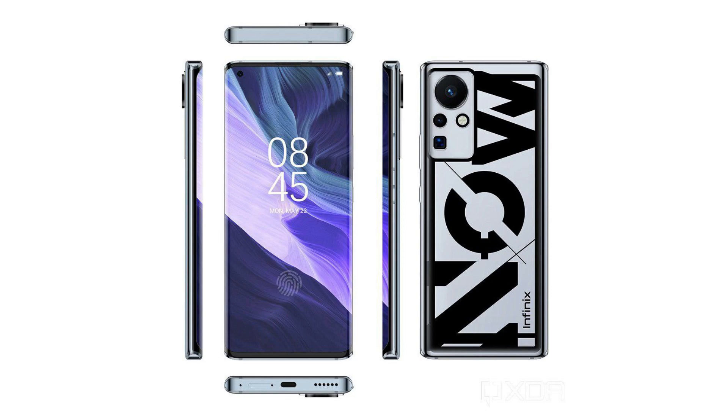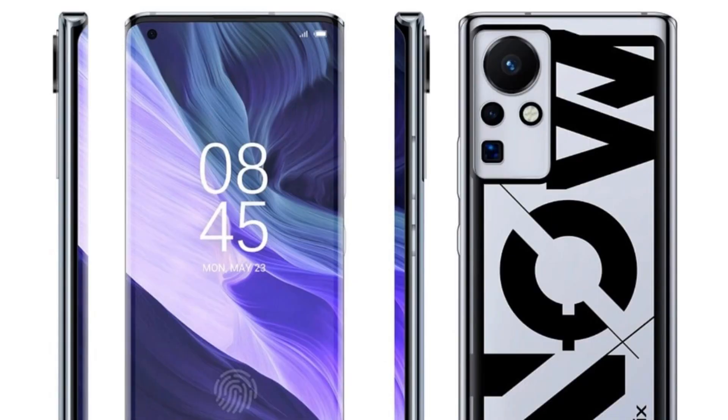On the sides, you can see a full metal frame, which gives quality and durability. On the left side, there are volume keys, and on the right side as well. On the bottom side, there is a microphone, a SIM slot, a USB Type-C port, and a speaker.